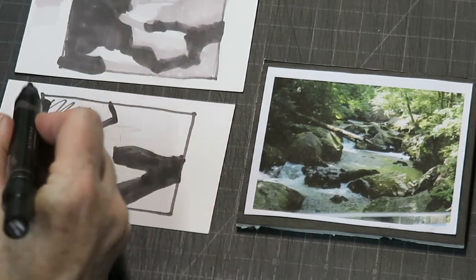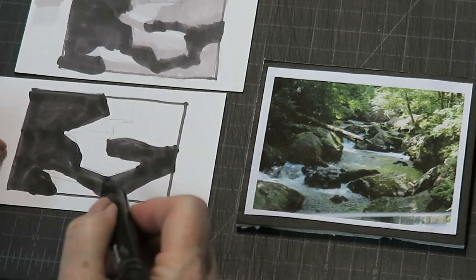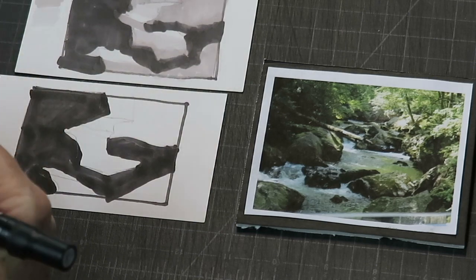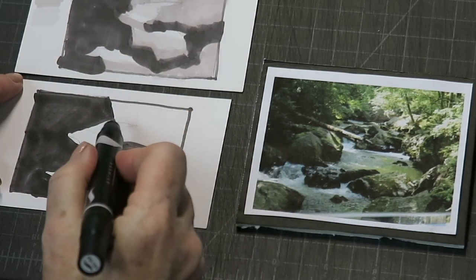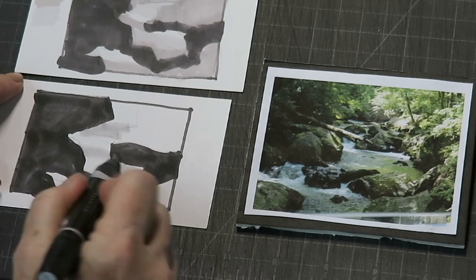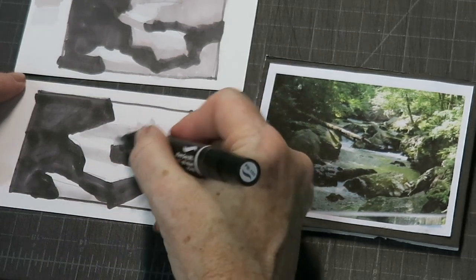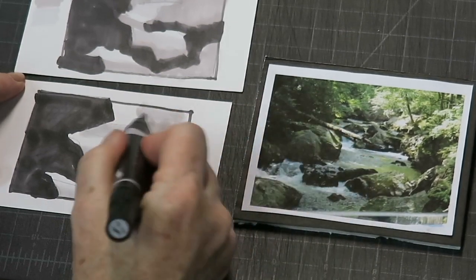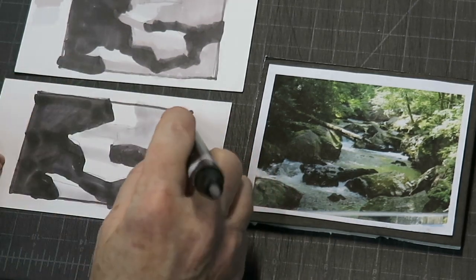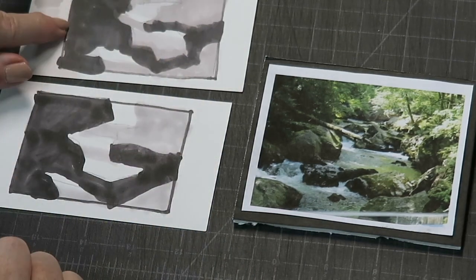I'll put a description in the comments about which markers I like to use, but really any grayscale markers work — you want three values: a dark, a middle, and a light. I take the lightest marker and put that in the lighter shapes. This scene really lends itself to just three values, which simplifies things for us. So: dark shape, middle value shape, and then the light shapes I just leave alone.